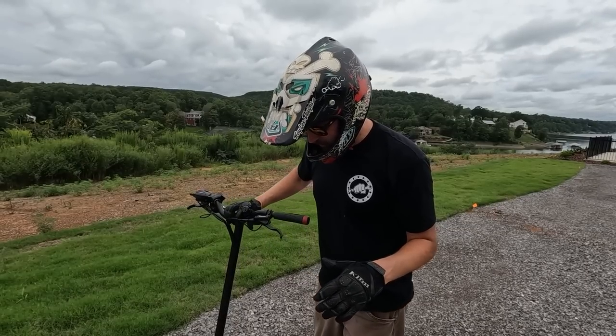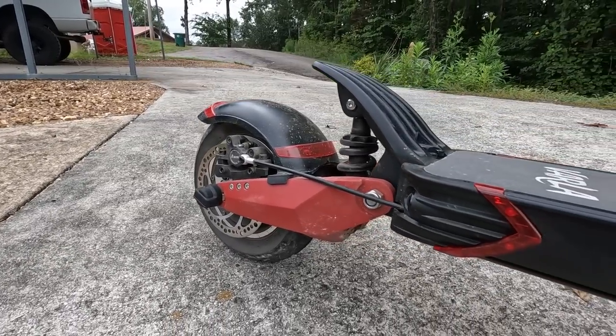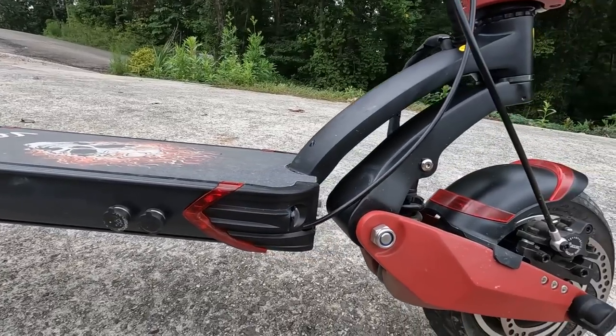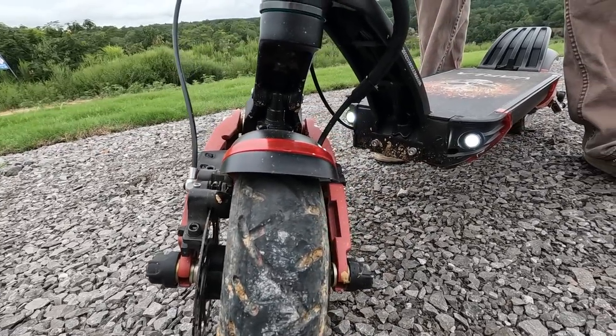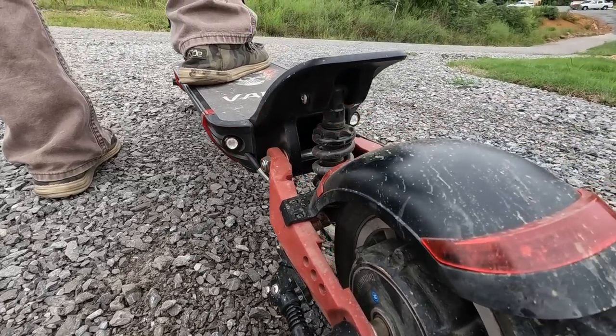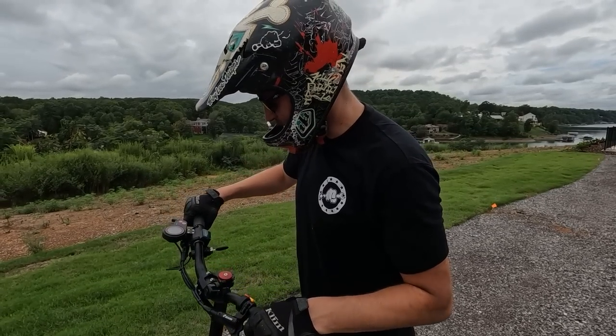A few more features: hydraulic disc brakes, 10-inch pneumatic tires — and they send you a spare tube, which I haven't had to use yet. I've been doing some pretty dumb stuff, so that's good. It's got little headlights and tail lights that flash when you hit the brakes. So you could drive this thing on the street, though I'm not sure about street legal status.